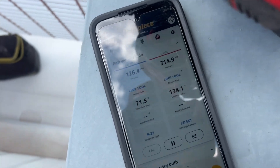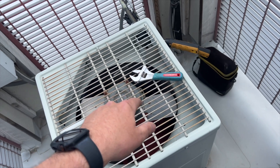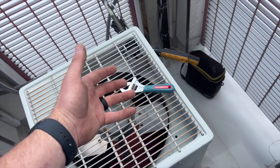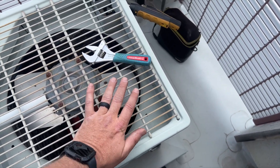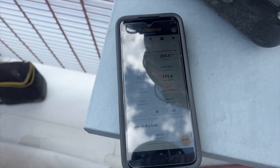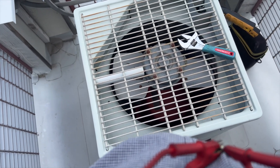I've got some gauges on it - these are our pressures. This is an R-22 system, so it's definitely high. I just wanted to make sure it wasn't a loss of charge causing the pressure to be too low to turn on the fan. I am feeling a little bit of heat, so we're going to kill the power and check the fan motor and capacitor.